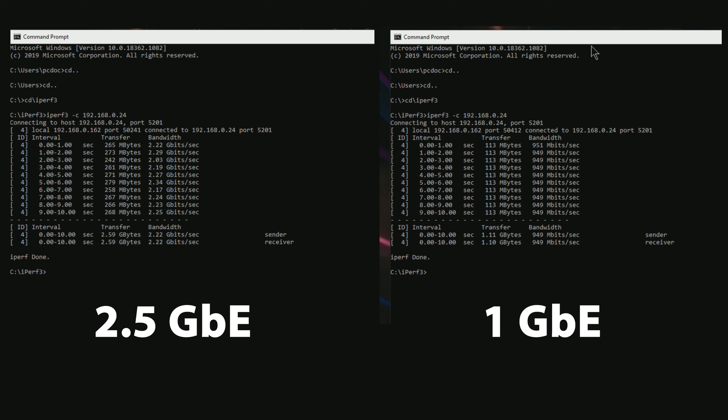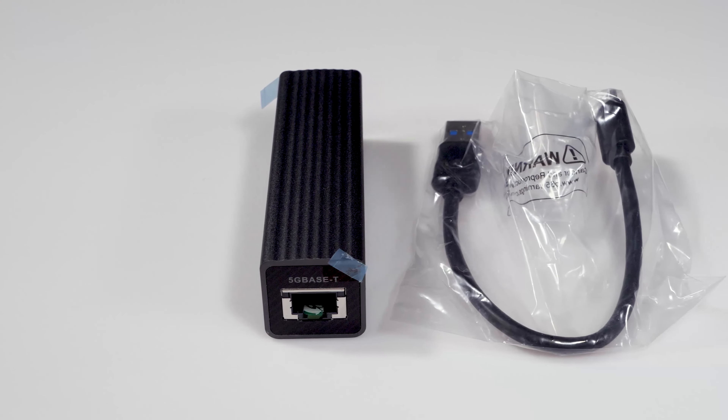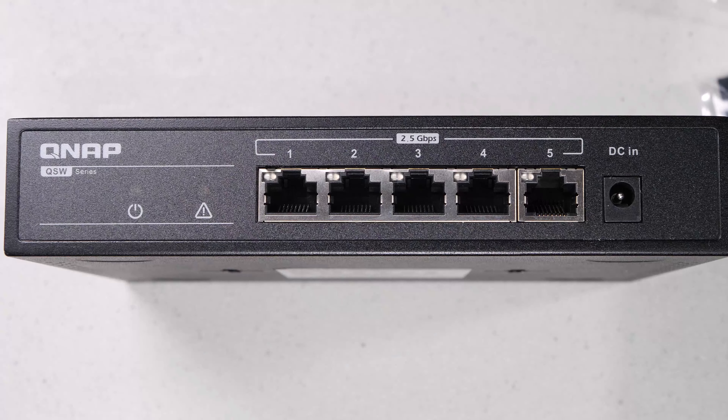We now finally have a 2.5 gigabit switch that works with your current cabling, all for about $100, and it'll allow you to use low-cost PCI and USB adapters to more than double the performance of your network. Using 2.5 gigabit has become mainstream and pretty much a no-brainer for your next network upgrade. This switch is really well-built, and other than my small gripe about the wire routing, it's a fantastic switch and a fantastic value — I really couldn't be any happier with it.